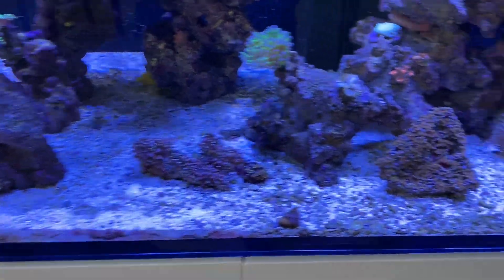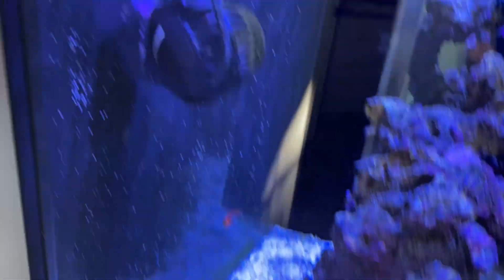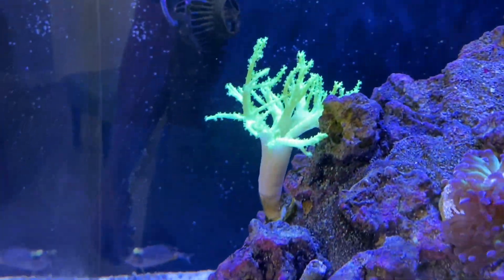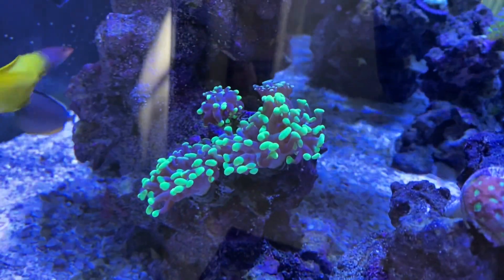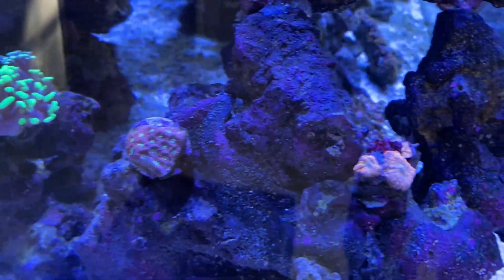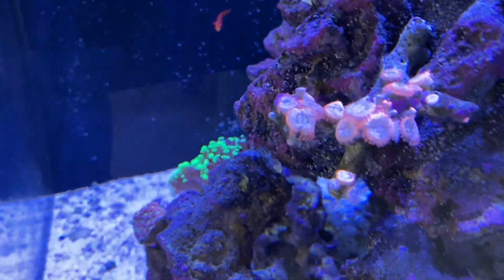We haven't done the service yet, but look how clean that glass is and how clean the sand is. We don't see any brown algaes on the rocks or cyanobacteria. One of my working theories: we tested this tank and phosphates were at zero and nitrates were at one, and tanks that test the same way don't seem to have these bacteria blooms. On the other hand, when a tank has elevated phosphates and zero nitrate, we notice a lot of cyanobacteria, dinoflagellates, and diatoms with really bad brown algae blooms.